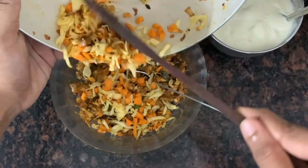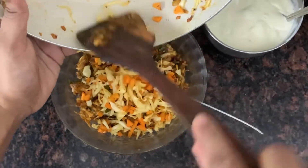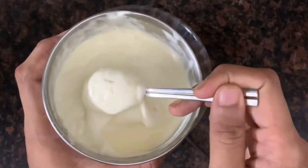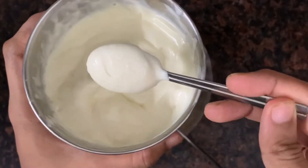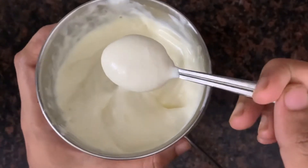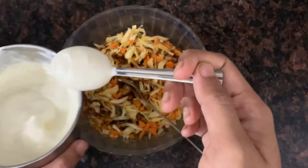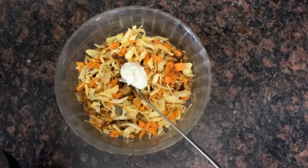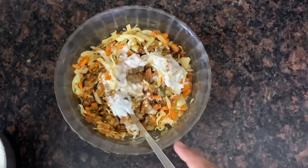You can use the cabbage in the pan if you like it. Now let's try this with mayonnaise. I have fresh mayonnaise — I will taste a little bit of homemade mayonnaise. I will mix it with a little creamy formula.